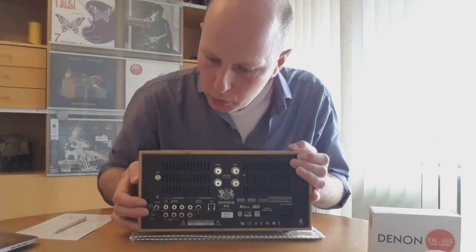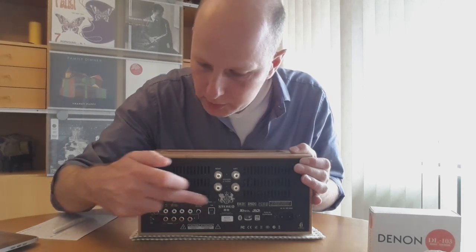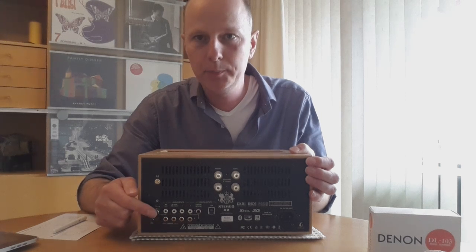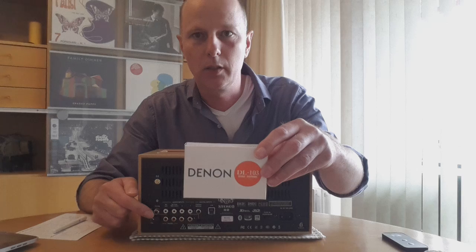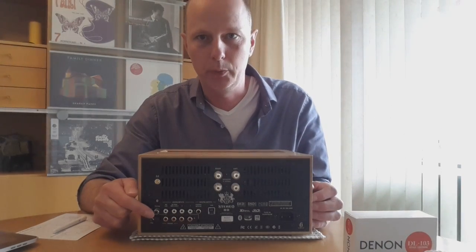Looking at the inputs on the back — this is the phono stage, these are the standard inputs, and then you have the digital inputs. The phono stage is really, really good. It has an MM input — moving magnet — and a moving coil input. For moving coil you can select MC high or MC low. I am using a DL-103, which is a low output voltage cartridge, and it plays it very well.